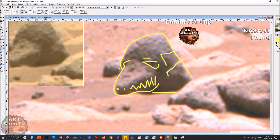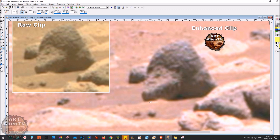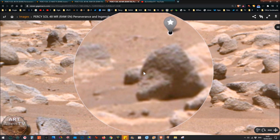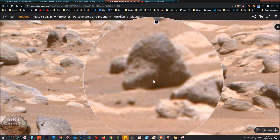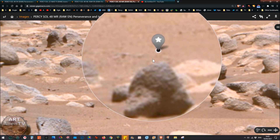Something similar to crocodiles or alligators was found in Gale Crater — a different area but similar lake-bed or sea-bed geology. On the gigapan page using the magnifier, you can clearly see the snout, interlocking teeth overlapping each other like those of an alligator or crocodile, and an eye with what appears to be a shadow of the second eye. The head has a slight point to it, similar in shape to some bird skulls I've found.